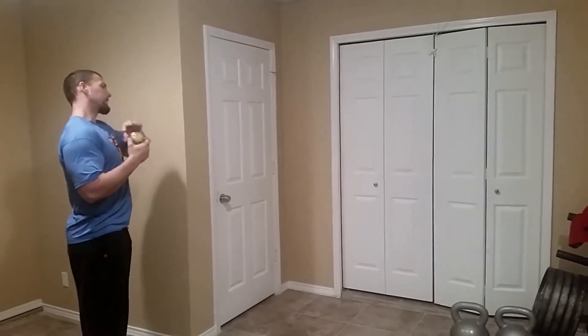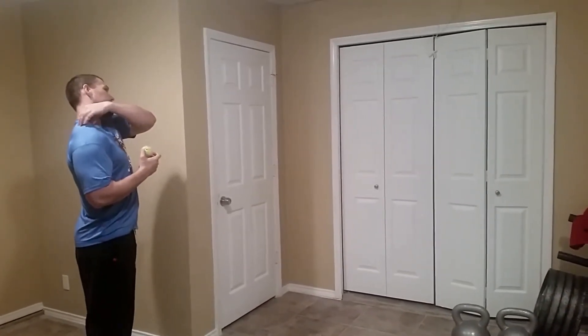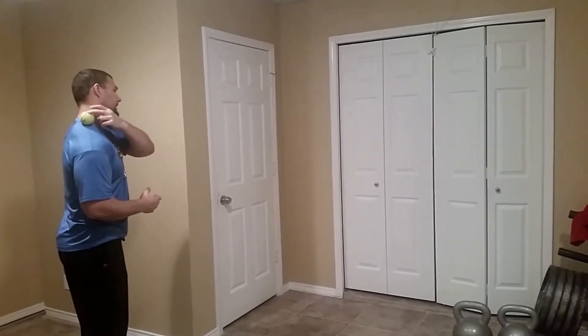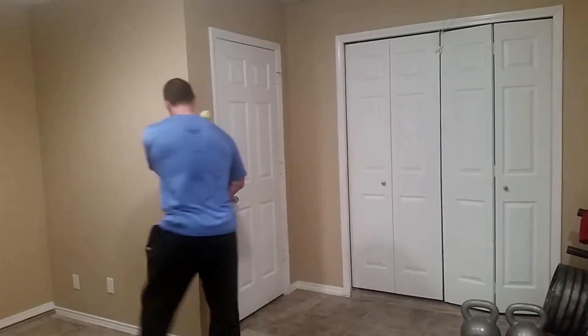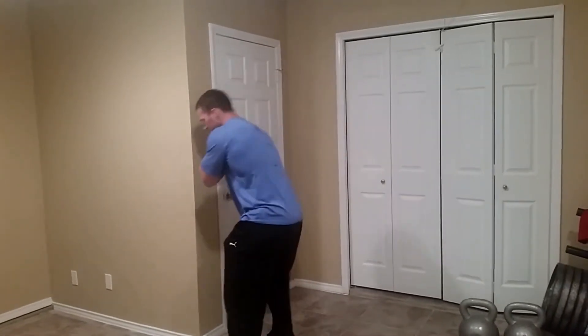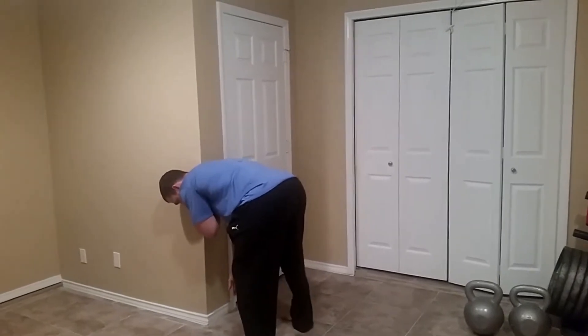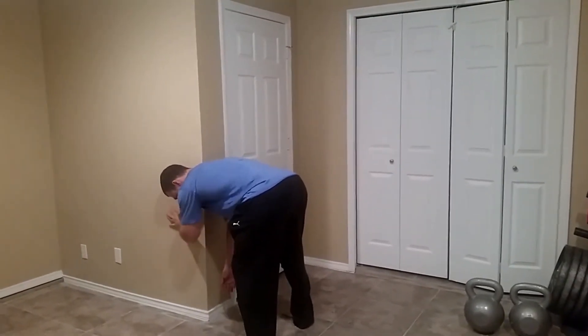I want to stay away from any bone. I like to feel for a good hunk of meat — this is my muscle here that might get tight. I put the ball here, and the corner of the wall works really well. I can just kind of relax into the corner and have my arm drop down.